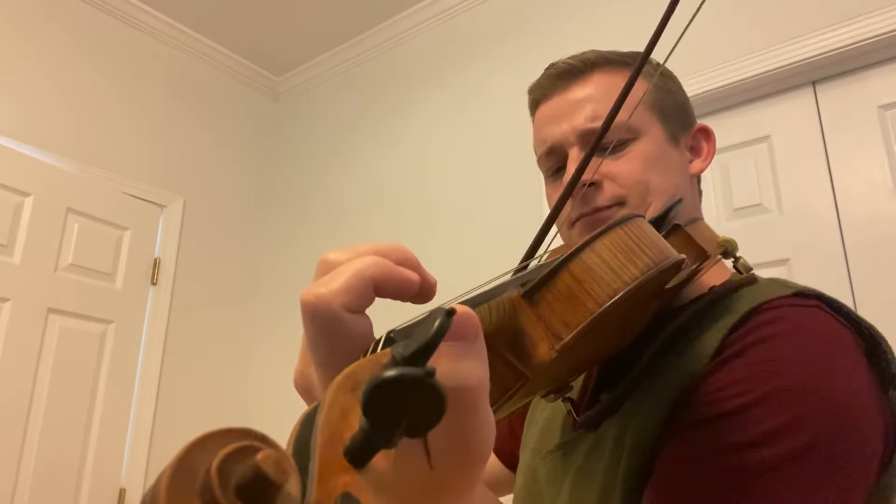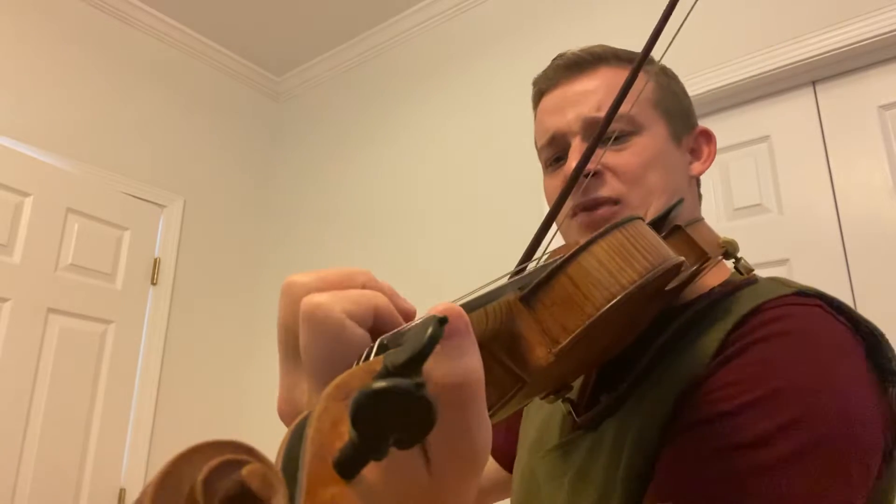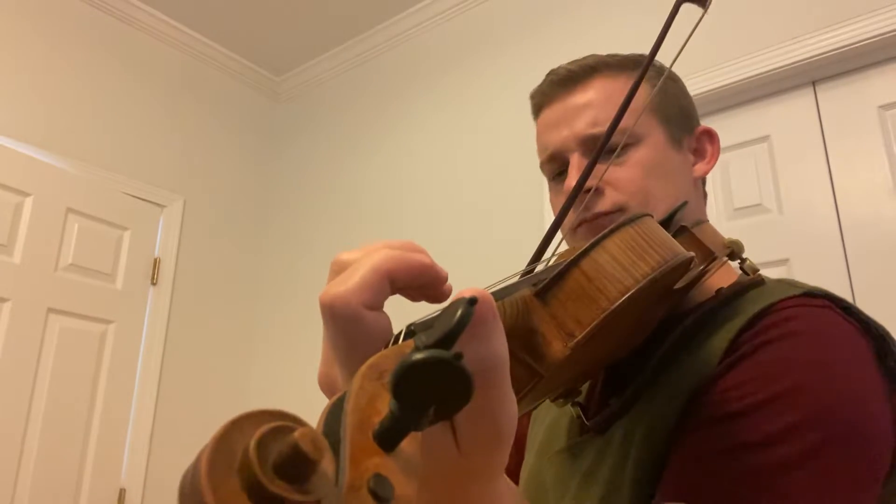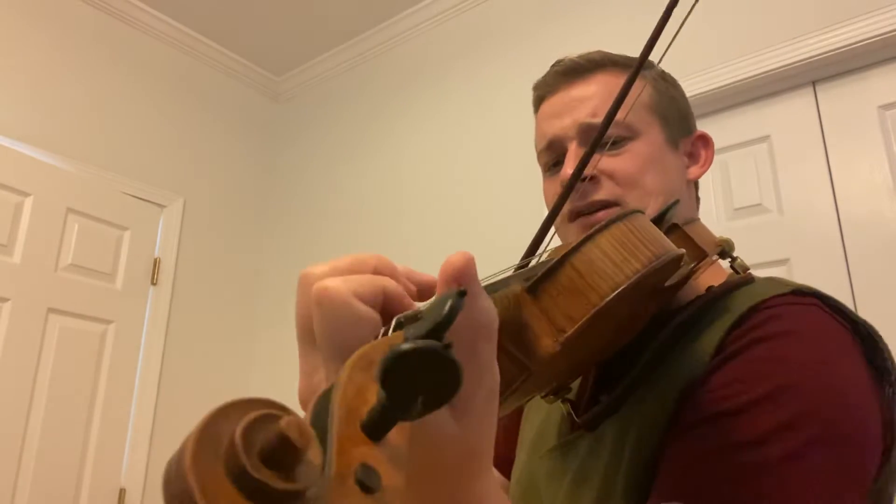A, A, G, A, B, A. One more time. G, A, B, A.